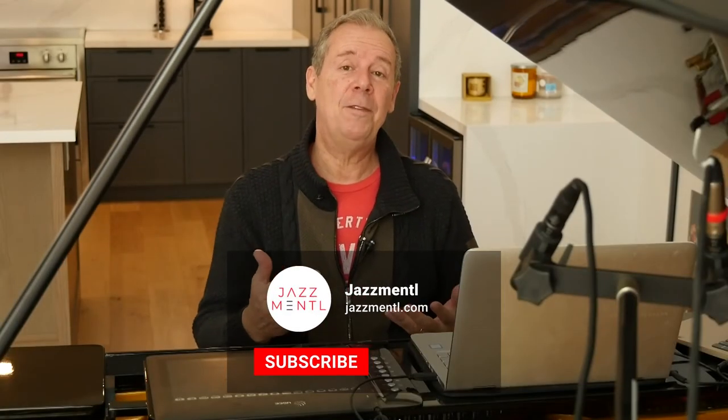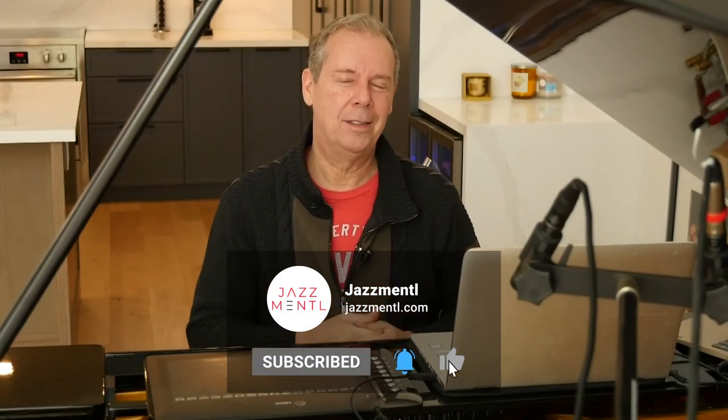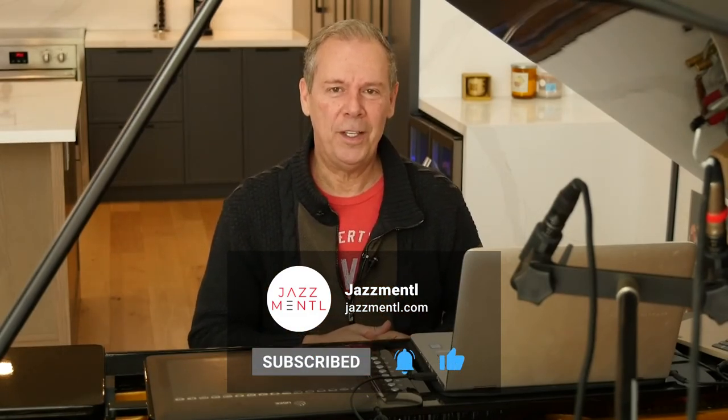I'm going to put a link to the sheet music, which gives you those four different ideas for two-handed voicings — just go and give an email address to download it. If you liked this video, please give it a thumbs up, and when you subscribe to the channel, hit the little bell so we can notify you of all the upcoming videos we're making. Thanks for your time — we'll see you in the next video.